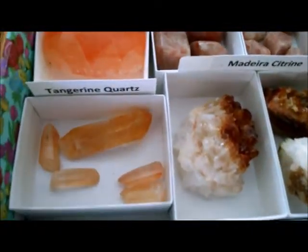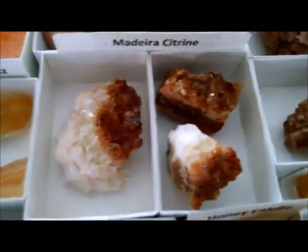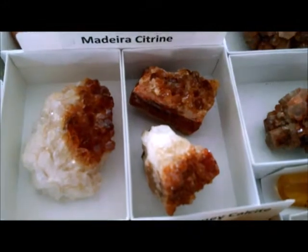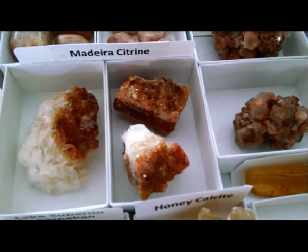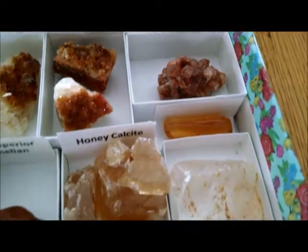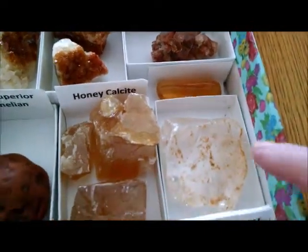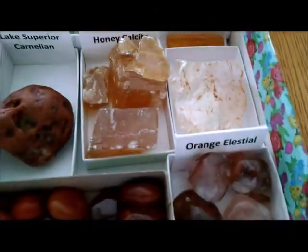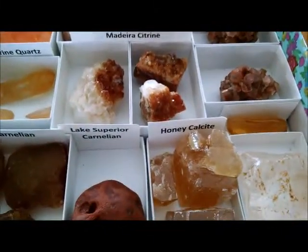I also have some really nice tangerine quartz over here. And madeira citrine, which we know is heat-treated amethyst — it's been cooked a little bit longer, that's what makes it nice and brown or orangey, rusty color. And then I have some copal — not amber. This is Vietnamese quartz. And I have orange celestial tumbled pieces. Honey calcite.